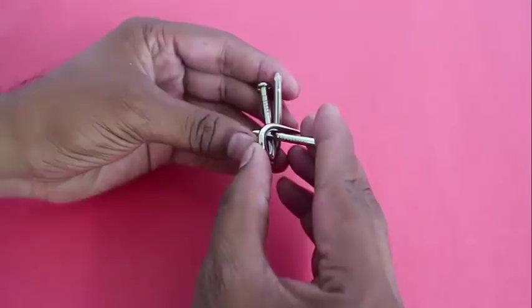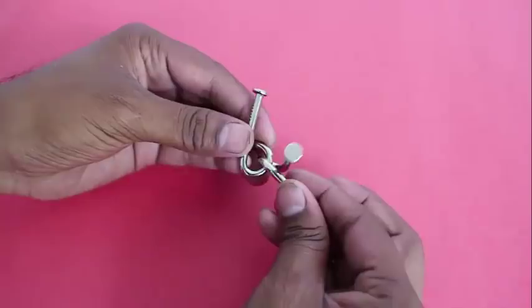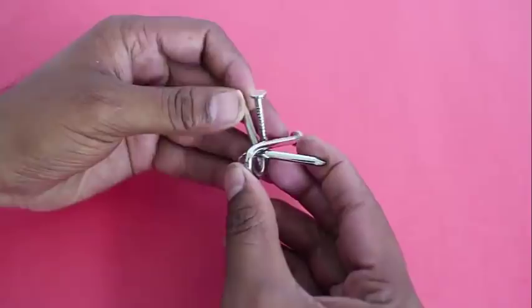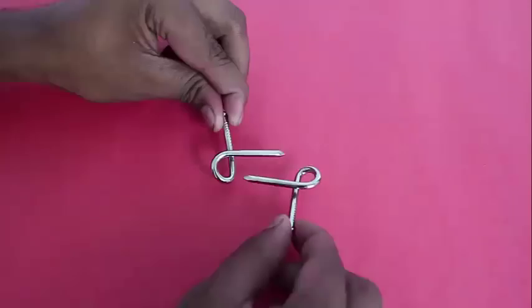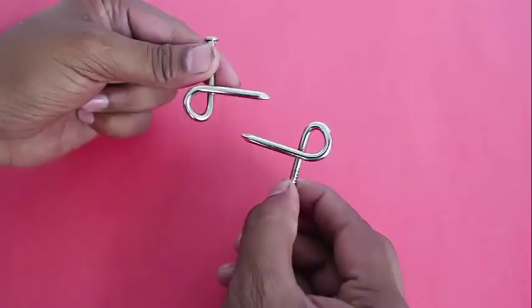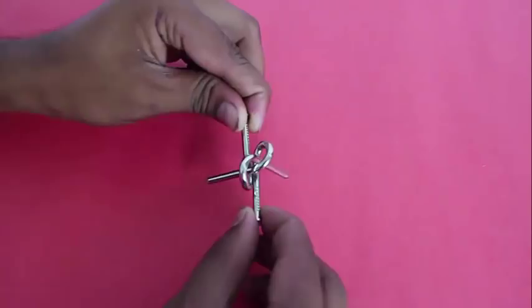Now what is the trick and how do you interlock them? Well it is quite easy. Place the pointed ends of each nail in the loop of the other, slide them in and just give them a small twist. Simple, isn't it?